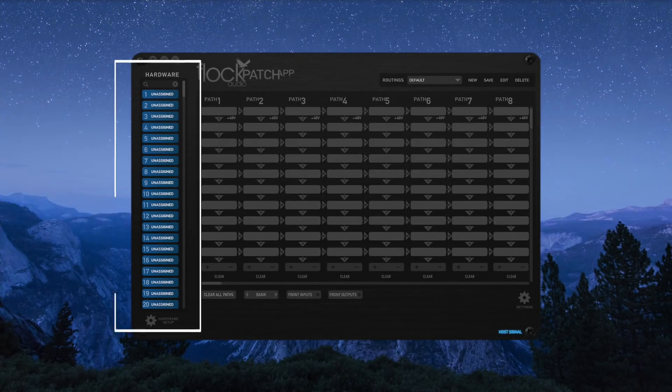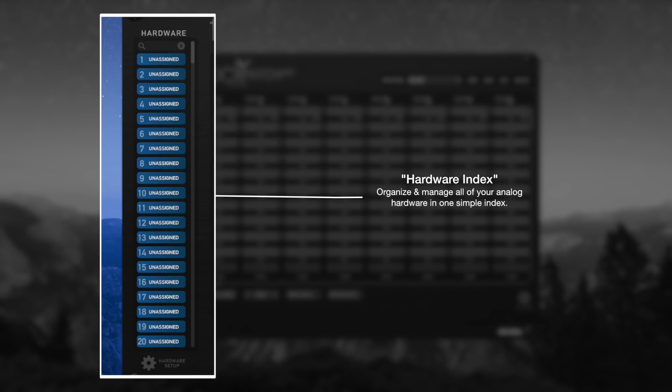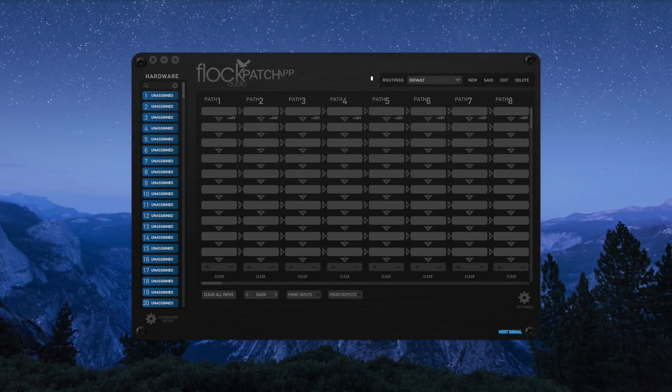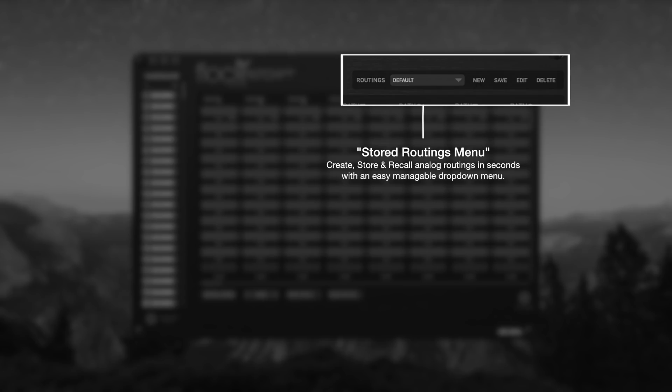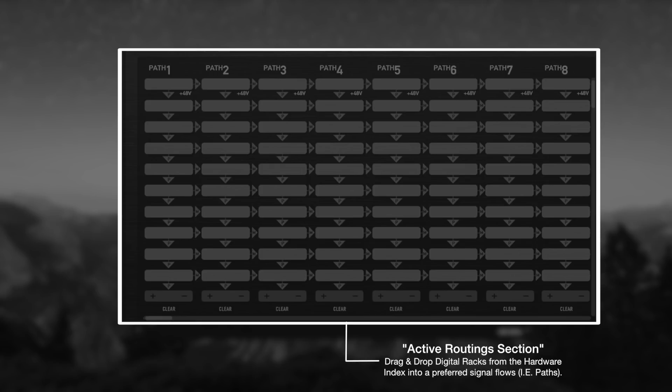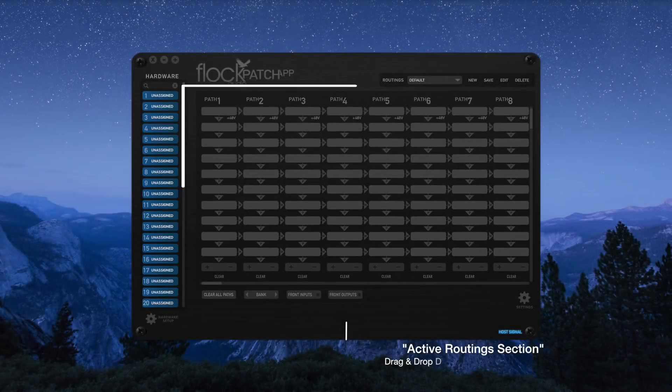The patch app is divided into four major sections. The hardware index is where you'll catalog and organize all of your analog equipment connected to the patch hardware. In the upper right corner of the patch app is our stored routings menu, where you'll be able to create, store, and recall previous routings at any time. Next, we have the active routing section — our signal flow section where you will drag and drop digital racks from the hardware index into a preferred signal flow or path that you choose.